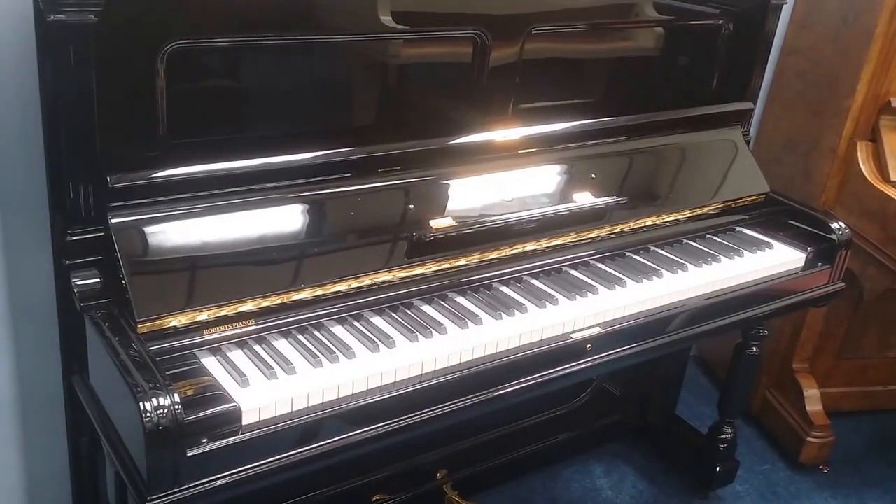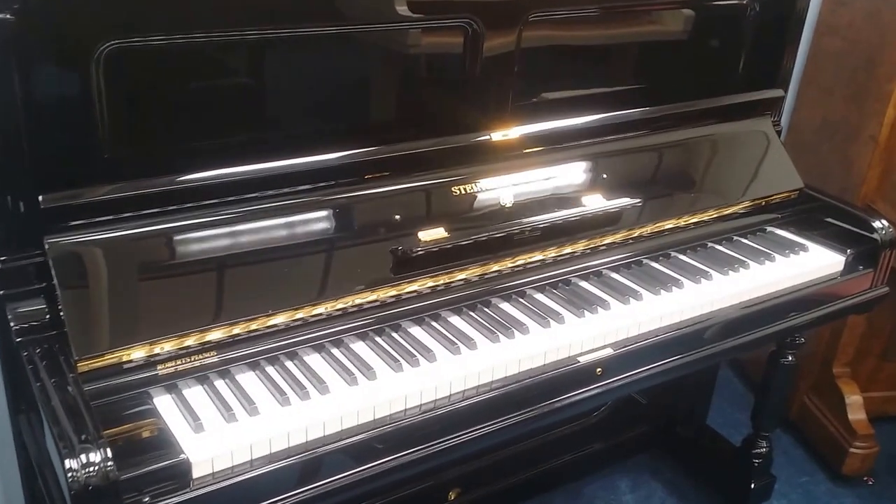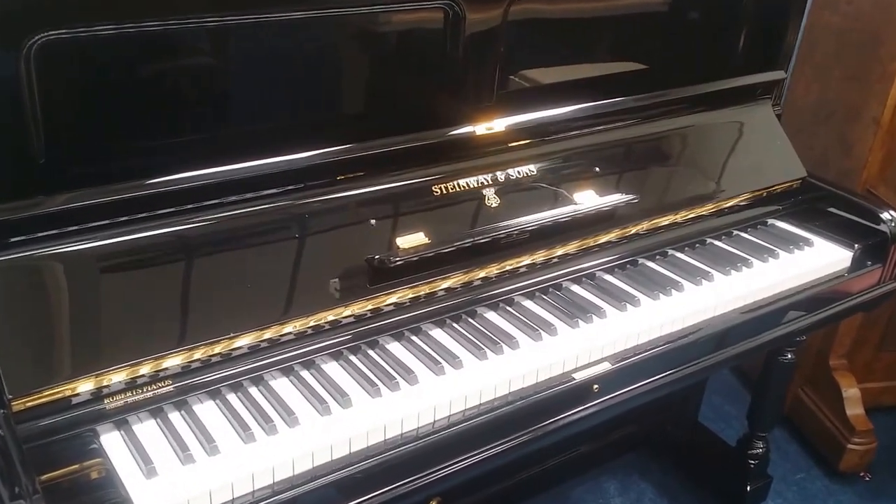Hello, this video is to compare some of the upright pianos we currently have in stock. I'm starting at the top of the price range. This is a fully restored Steinway upright.